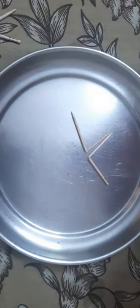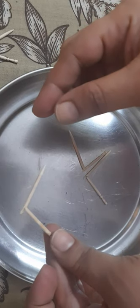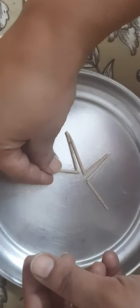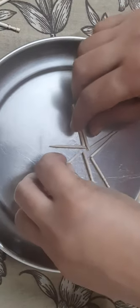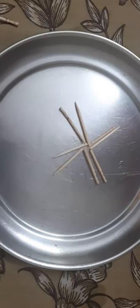You need a dish in which you will first of all break this toothpick from the center. It should be broken such that it doesn't get broken into two different parts. It should remain attached, and arrange them in a particular fashion — here we have put these in such a way that they are forming a particular pattern.